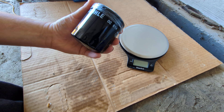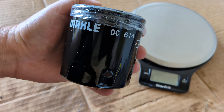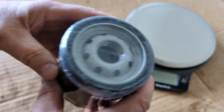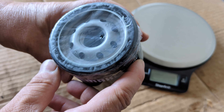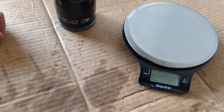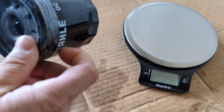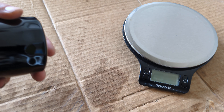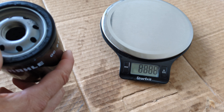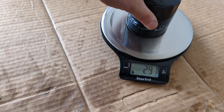The Mahle OC614 — not a bad filter. I like that they come with a covering; it keeps dirt and dust out. You probably don't really need it in a box sitting upright, but who knows how long they sit on shelves. I'll take that cover off and get a measurement on how much it weighs in grams — 271 grams.